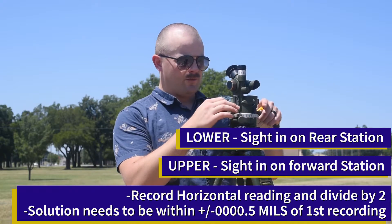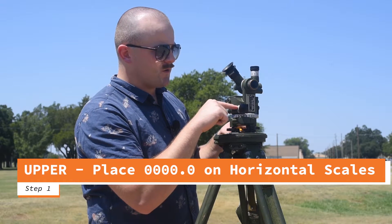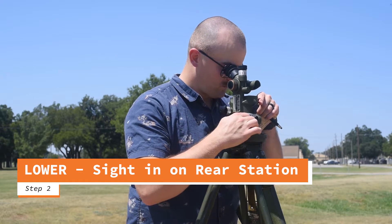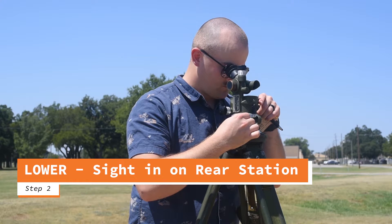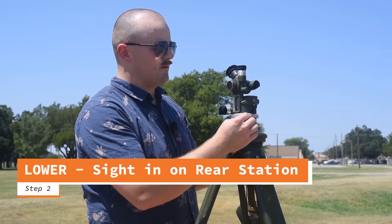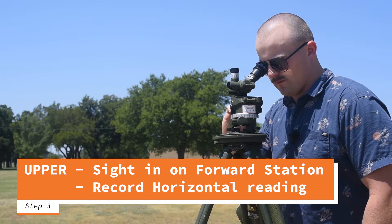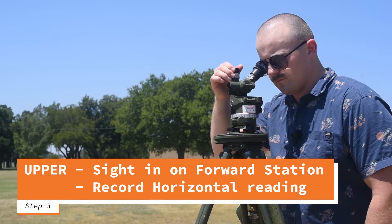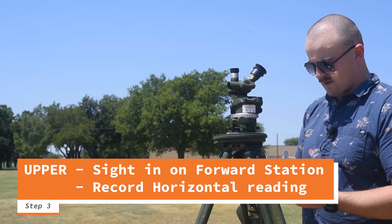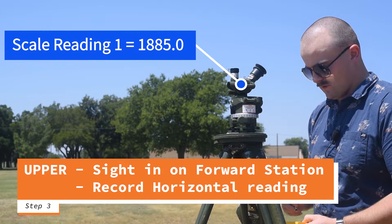First things first, I'm going to put zero on my upper scales. I have 0000.0 — that's my upper. Now, with my lower motion, I'm going to side in on my rear station. I'm sided in. Now, with my upper motion, I'm going to side in on the forward station. Once I'm sided in, I simply read and record my scales. I have 1885.0 — that's my first reading.